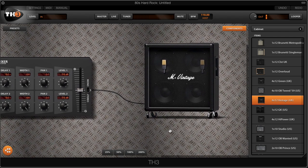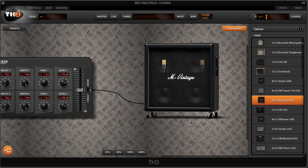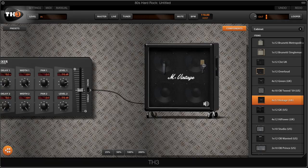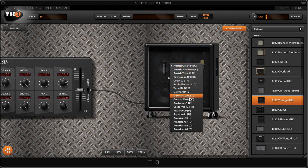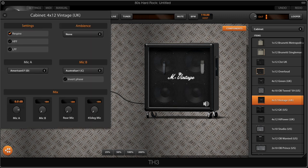Notice on the cab that you have some microphones. If I double-click on one of these microphones, I can select the mic model I want to use. In this case, we're going to use an American 57, which is modeled after the classic SM57 microphone. If you want to shape your tone even further, you can add a second mic by double-clicking on it and choosing the microphone of your choice. If you double-click on the cab, that's where you can set all the levels for your microphones. Make sure you set the second mic a little bit lower than the first one and play with the settings to see what works for you.